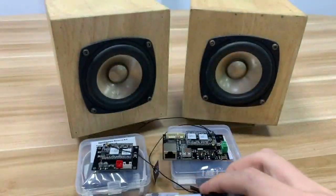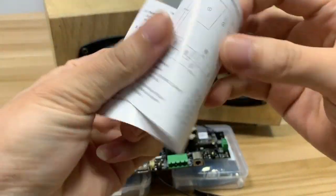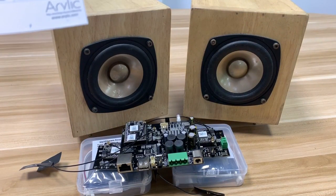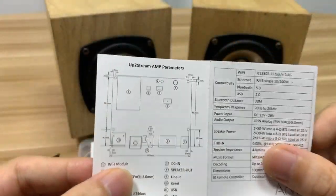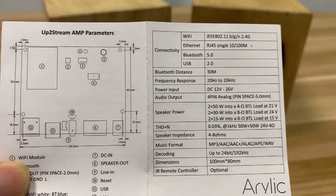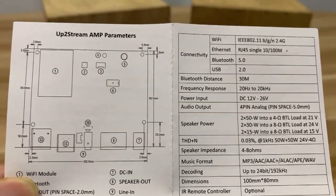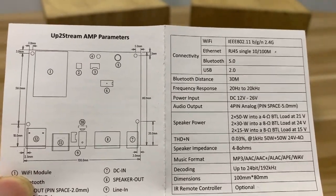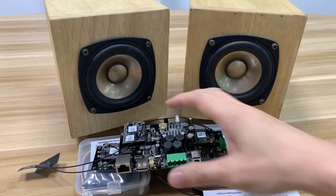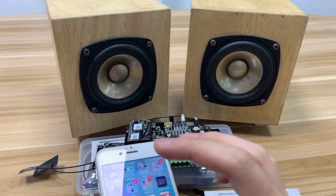Now some of you may be interested in the amplifier power. Looking at the specifications, you can see the parameters clearly stated. The speaker power it can support is from 30 to 50 watts per channel. Now let's show you how to stream music with this board.